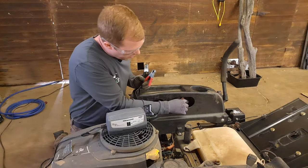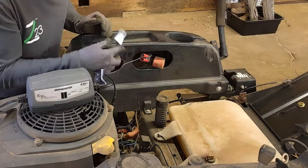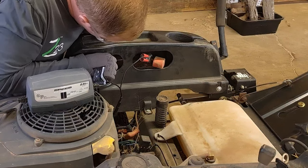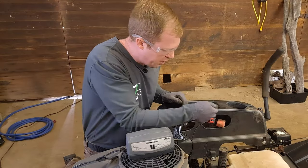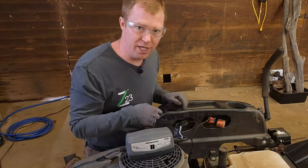All you do is hook up the red one — the positive — first, followed by the negative cable, or the black one, on the negative terminal. Your cords should be color matched, and also on the battery you'll see a plus or minus sign indicating positive and negative.